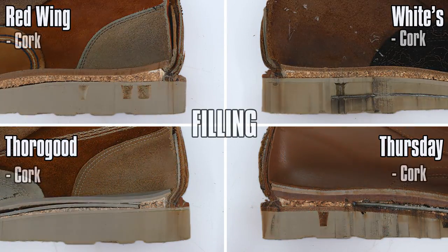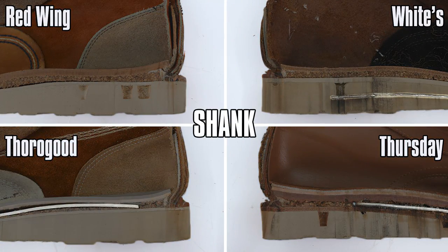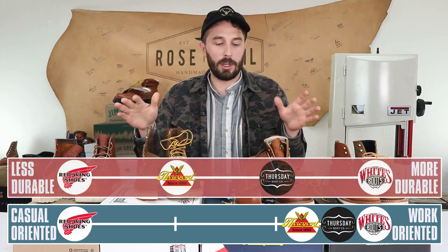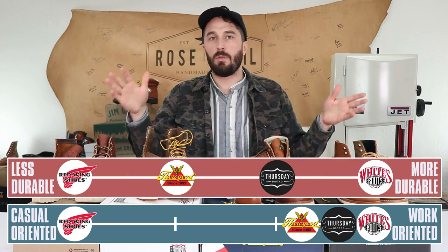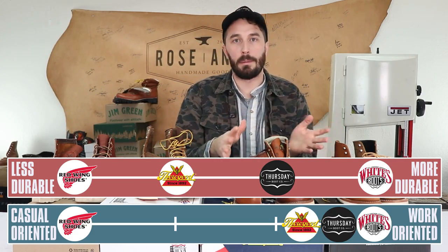All four boots have cork filling and they're all relatively the same amount, so there's no huge difference there. For shanks: Red Wings don't have one, White's have a shank built into the outsole, Thorogoods have a fiberglass shank, and Thursdays have a steel shank. Shanks really only matter with a wedge sole for climbing ladders or using shovels. For casual walking a shank doesn't matter, but if you go through airports frequently you might prefer a fiberglass shank.